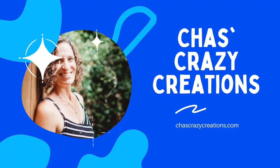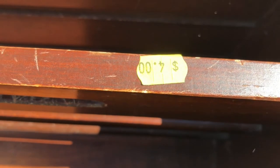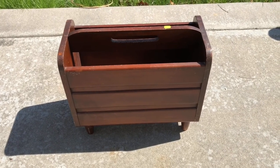Hi, I'm Chas and you're watching Chas's Crazifications. I found this old magazine rack at a thrift store for just four dollars. I knew that I could use it in my home, it just needed a little love.